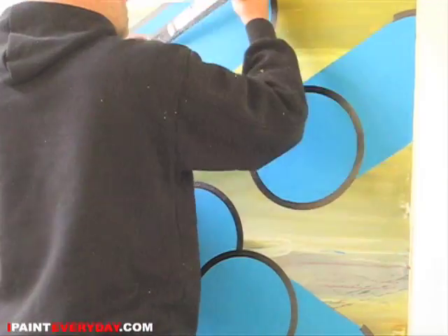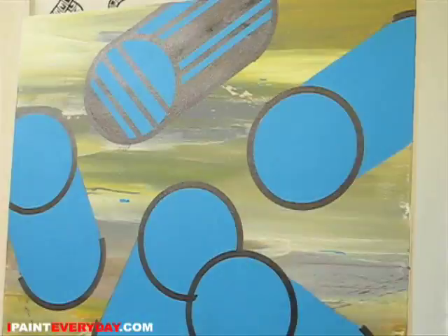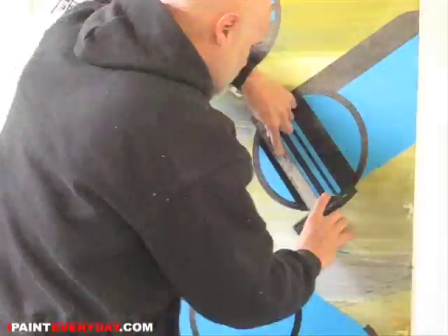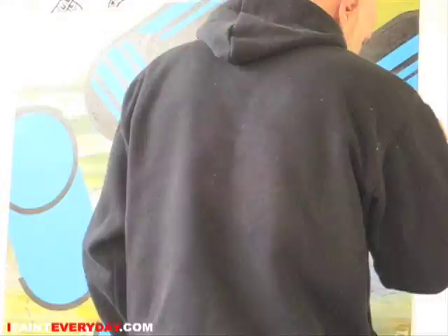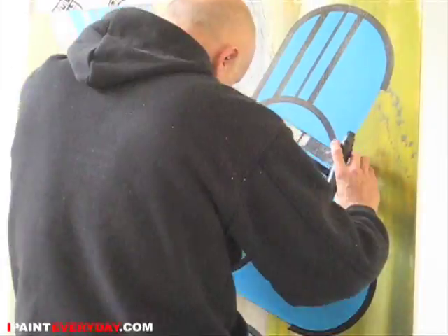This painting is kind of similar to the painting 'Five Red Pipes' from a previous episode, but I just wanted to try it in a different composition with different colors. So this is it, check it out.